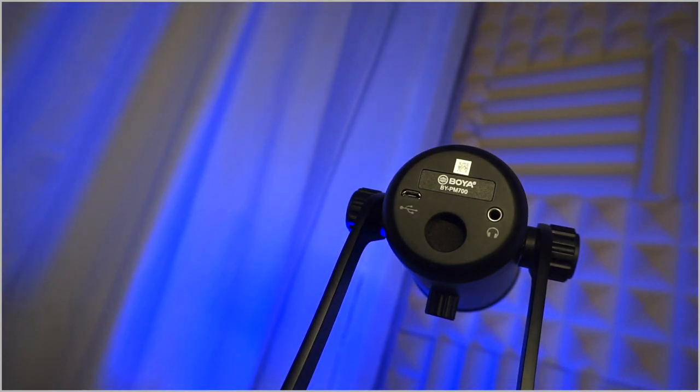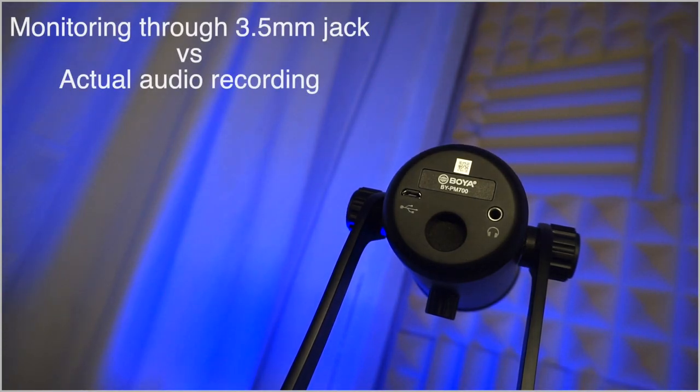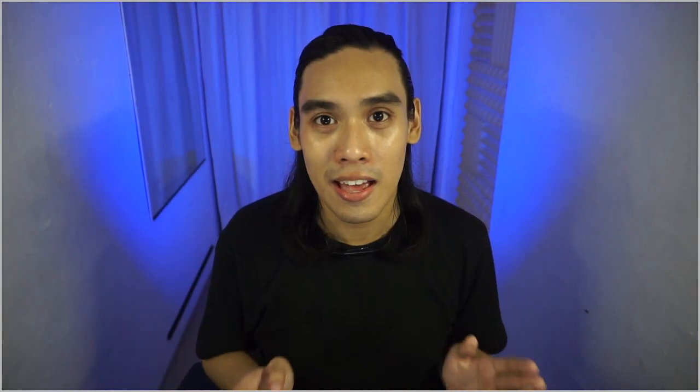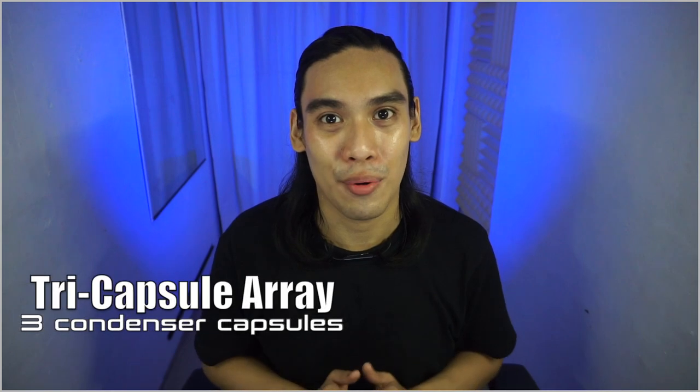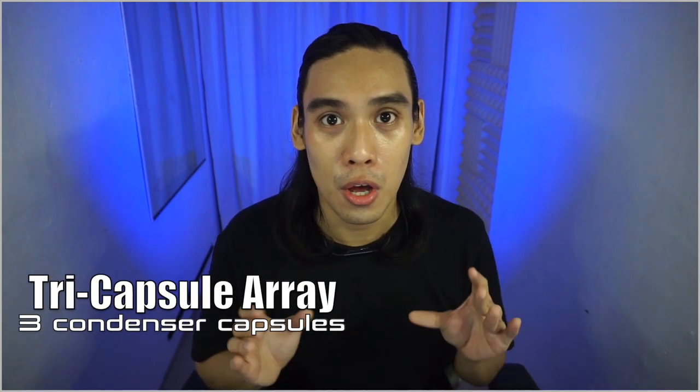At the bottom, there will be a screw hole which seems to be a 5/8 screw for your mount, a 3.5mm headphone jack for your latency-free monitoring — which seems to be a low-quality output — and a micro-USB port for your power and data. If you check their website and notice it says USB Type-C, don't believe it. This is a micro-USB microphone.